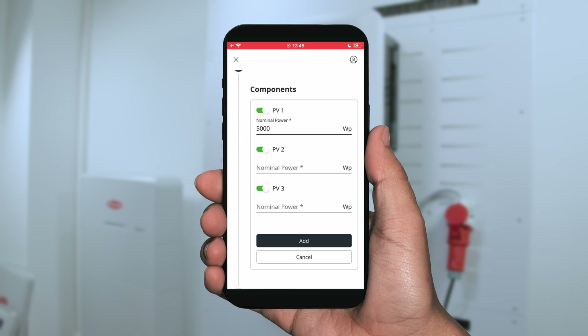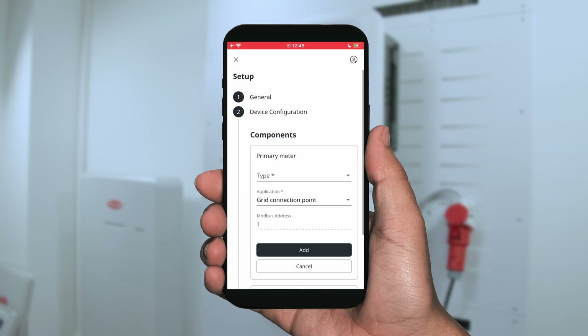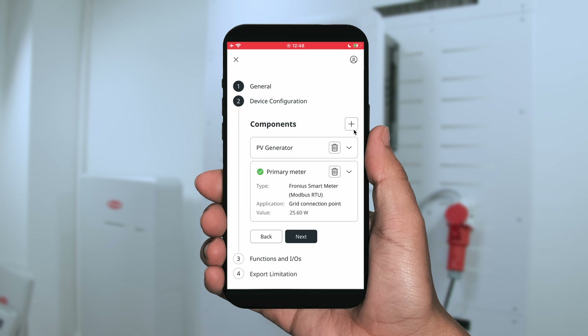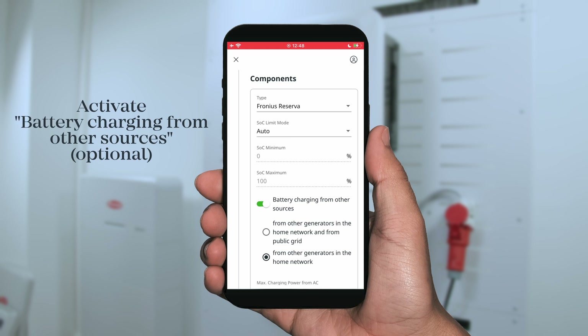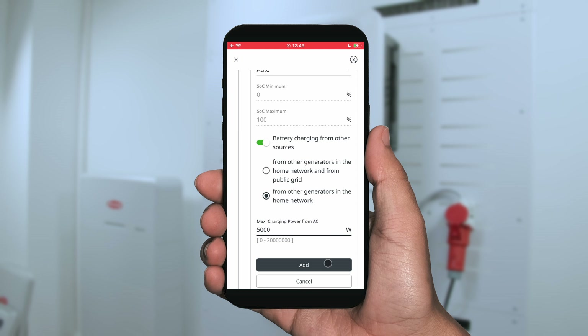The second step is then device configuration, where you can configure your PV system. Depending on which PV generator power you have installed on the roof, you can give away DC 1, 2, and 3 for the Verto+. After that, you can add a power meter — please select the right power meter that you installed, whether RTU or TCP. Third, you can commission a battery system, in our case the Fronius Reserver. Use the SOC limit as automatic. You can also add battery charging from other sources by putting in the AC nominal output power of a third-party AC generator.